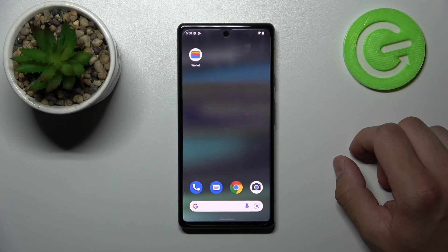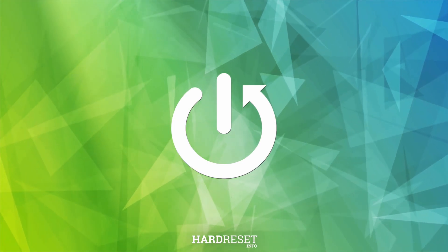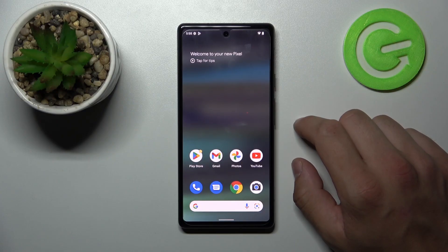Hello, in front of me I've got Google Pixel 6a. In this video I'll show you how to use Google Assistant on lock screen.